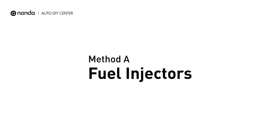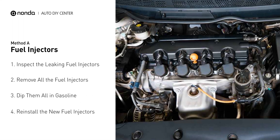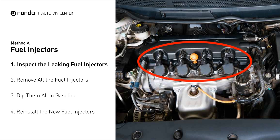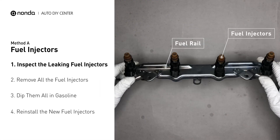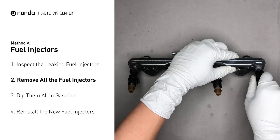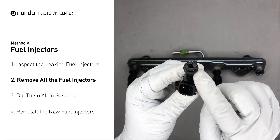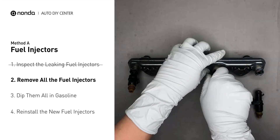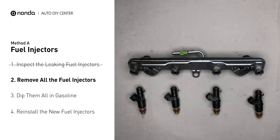Method A – Fuel Injectors. The fuel injectors are mounted in the intake manifold so that they spray fuel directly at the intake valves. Inspect the leaking fuel injectors on the fuel rail. Carefully remove the fuel injector. Make sure the new injector has new seals, and never use the old seals over. When you change the fuel injectors, change them all as a set, otherwise the engine will run unevenly.